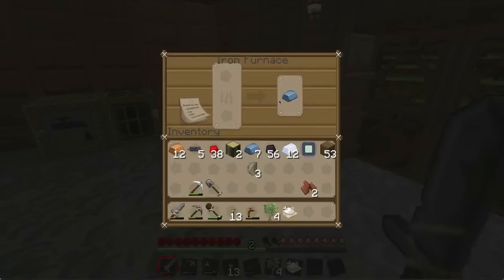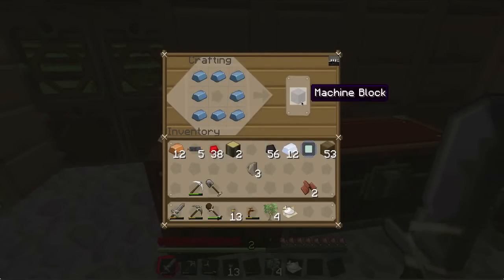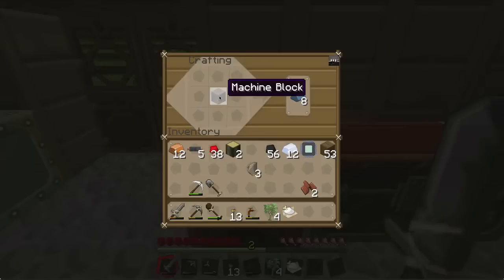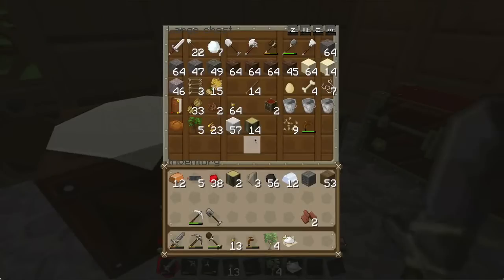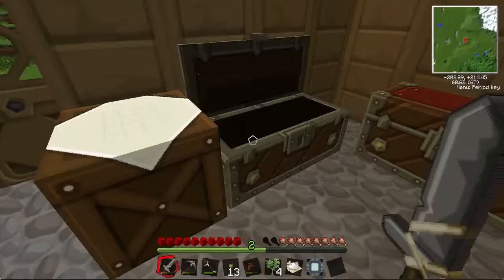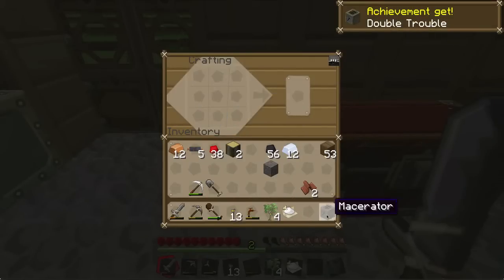The other machine is a macerator and this is for your ores. For this one you put — machine block in the middle, electronic circuit beneath it, flint at the side — I don't have any cobblestone right now. You put cobblestone at the sides, three flint across the top, machine block in the middle and electronic circuit underneath. That makes a macerator.